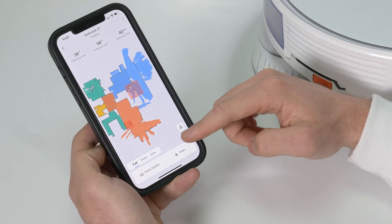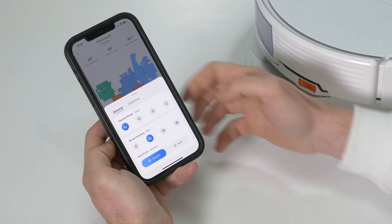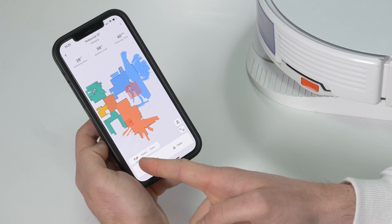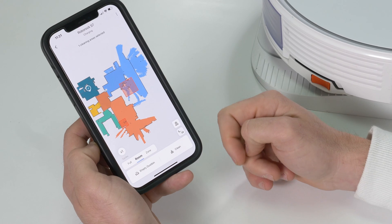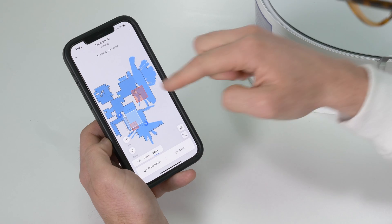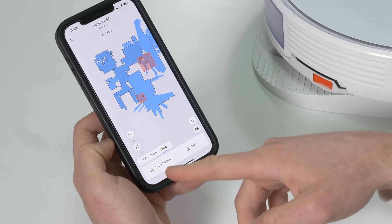To change cleaning settings for the whole house, click into General and adjust vacuuming power and scrub intensity, which also changes the water flow rate — handy if you want to tackle something particularly stubborn. Clicking Clean Now will clean the entire house excluding virtual barrier areas. You can also select a specific room and clean it once or twice, or select a custom zone that doesn't match a room boundary. Every time the robot returns to charge it will auto-empty the dustbin if a station is connected, but you can turn that off if you don't want the noise at night and manually trigger it instead.